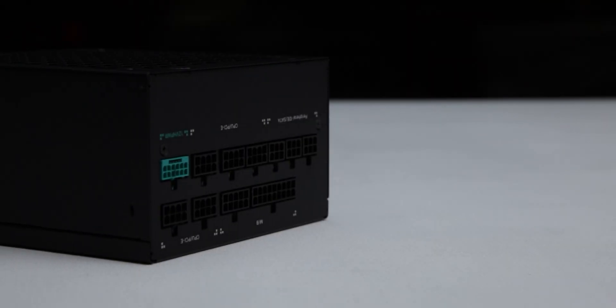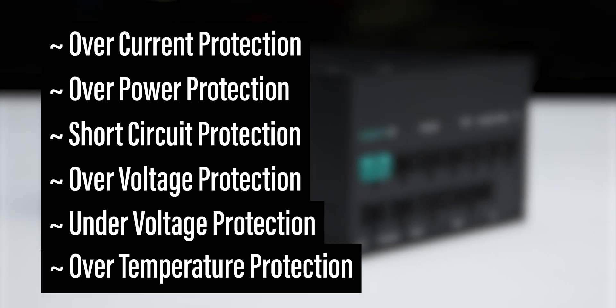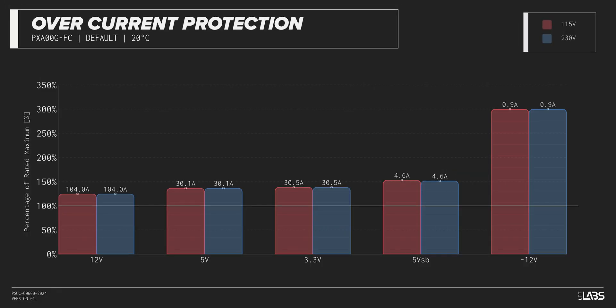The PX1000G is equipped with the protections as listed, providing the full suite of protections for you and your equipment. We measured the overpower protection to engage at a maximum of 125% of rated load, while the 12-volt rail alone is capable of 104 amps — 125% of its rating. This is equivalent to similarly rated power supplies, offering good protection against component faults while also allowing the power draw to slightly exceed the official rating.